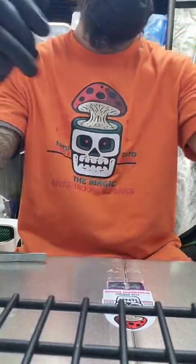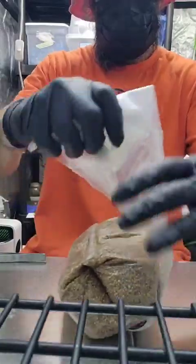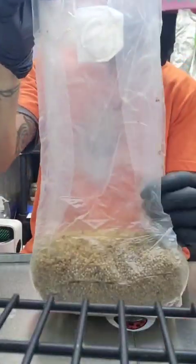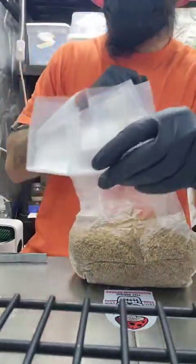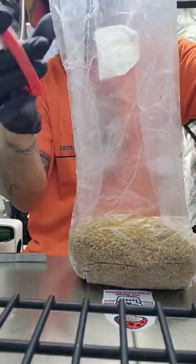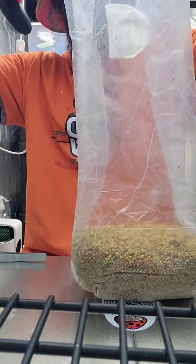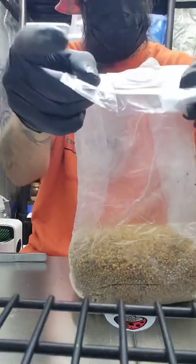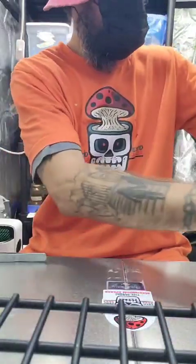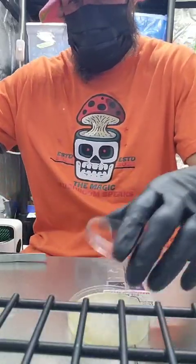We'll do one more bag for you guys. This one is a project that I've been working on for a long time — apex. I started from spores, I dried the mushroom, and I've been working on this one since I started, so about seven months. Like I said, I like to cut the top of the bag off. This is an apex cluster from a clone that I took.